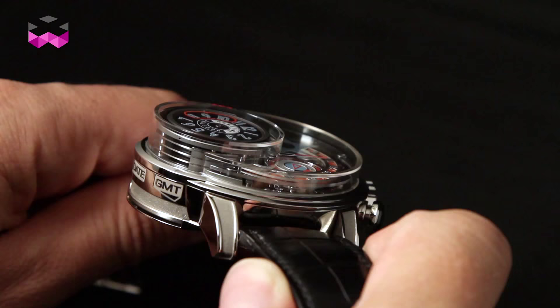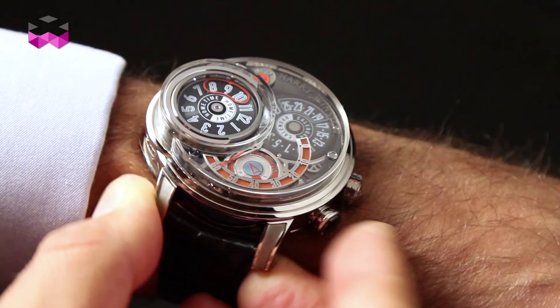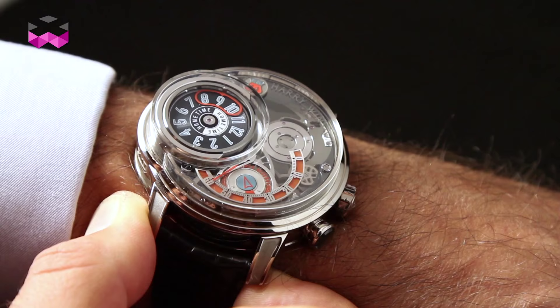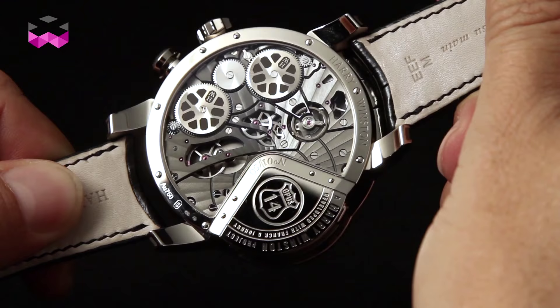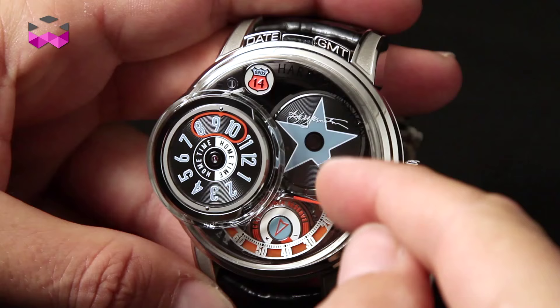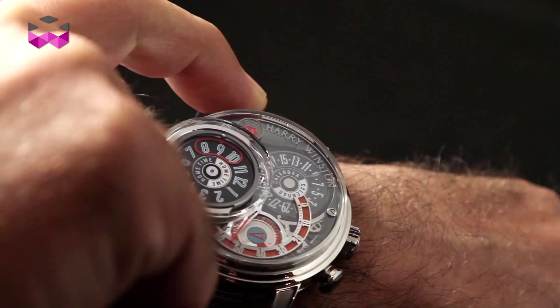The Opus 14 comes in a white gold case. One of the interesting features is the multi-layered glass, which is carved out of one block of sapphire. This watch holds a power reserve of 68 hours, with an indicator on the back of the watch. You can use the special jukebox function five times, with an indicator on the front of the watch on the dial side, next to the retrograde minute hand.